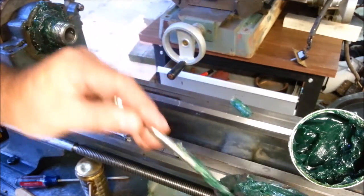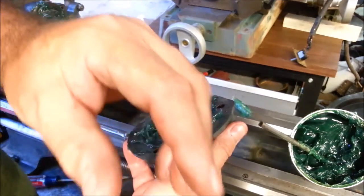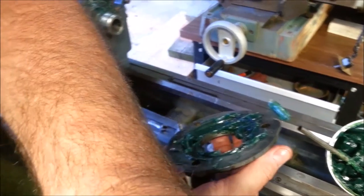The spindle bearings are really the only thing I can tell where grease should be used on these lathes. One of the reasons I had to tear this lathe apart and clean it is that all of the gears were loaded with grease.